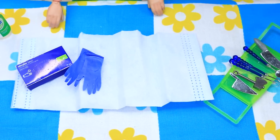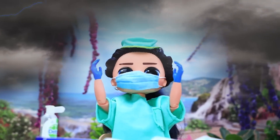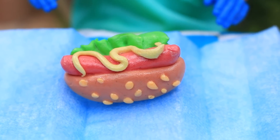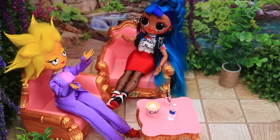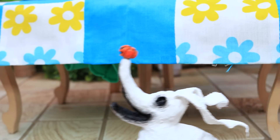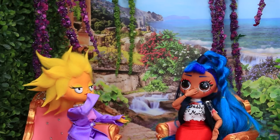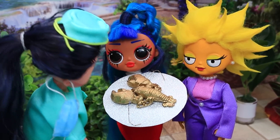A surgeon is about to do a major operation — disinfect your hands, put on gloves and proceed. My hot dog is done! The operation was successful. He is married to his work — he doesn't stop, not even at a restaurant. Oh no, my hot dog! How sad, we need help. Don't worry, here's a lobster for you! Wow, that's so sweet of you.